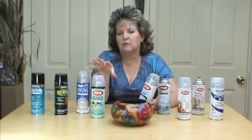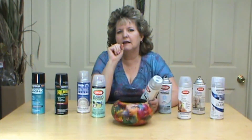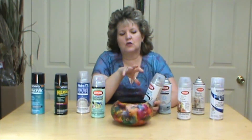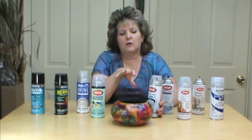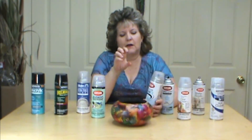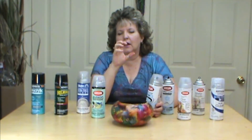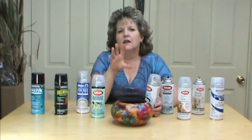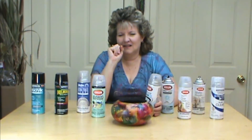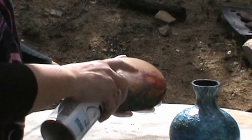If it does turn white, you can let it completely dry and respray it, and that will often change it back. We're going to go outside and show you how to varnish, because your first couple of coats should be very light — so light that you don't even see the varnish yet. There's a fine line between over-varnishing and a good varnish.